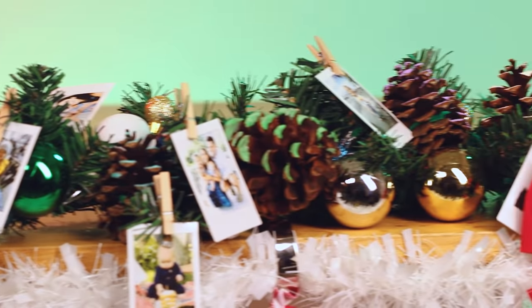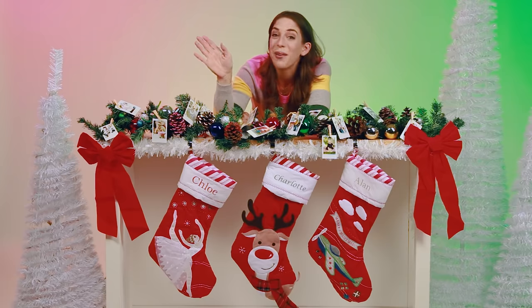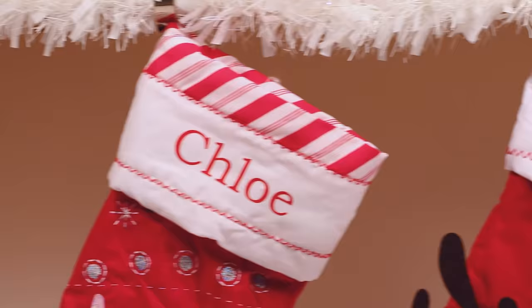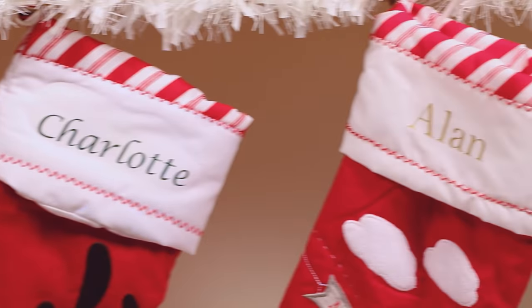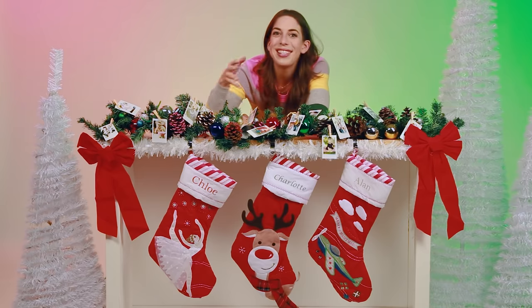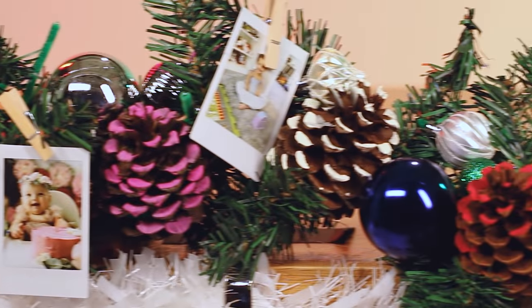I am so happy with how this garland turned out. I think my family will love it. I can't wait to see their faces when Chloe, Charlotte, and Alan see the mantle, see the garland, and the personalized stockings — and I have an ornament to put in each one. It's so nice to have these personal touches during the holidays because it really is all about family, and seeing the things that they love brought to life in personalized stockings, ornaments, and all of these decorations just makes it that much more meaningful.